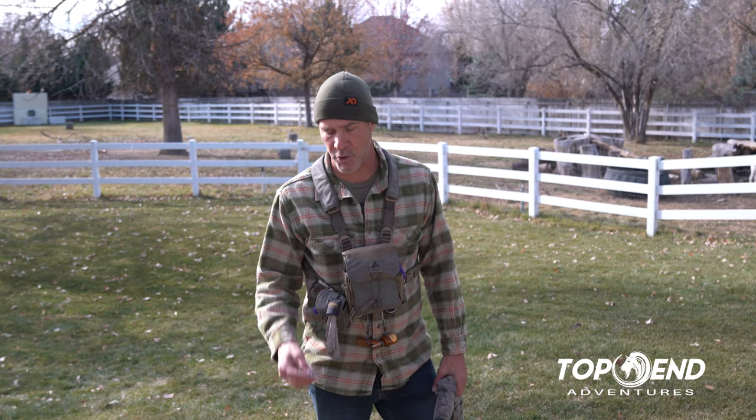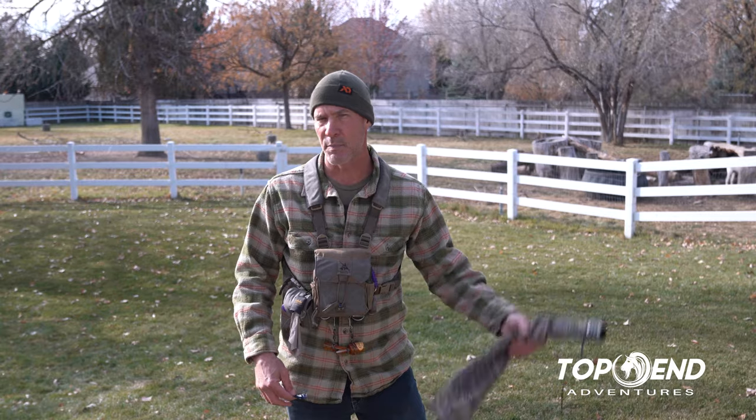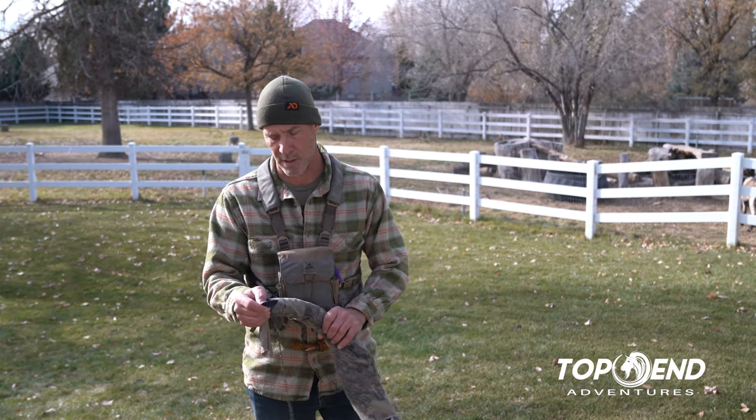Hi, Mark Warnke with Top End Adventures. I've been calling bulls a long time — killed 28 now with my bow, and that's cows and spikes and raghorns and a few big bulls. I'm really good at killing bulls, so I kind of wanted to quickly go through my calling strategy and how I do it. I wrote a recent article and wanted to give you guys some visuals so you'd know what that looked like as well.